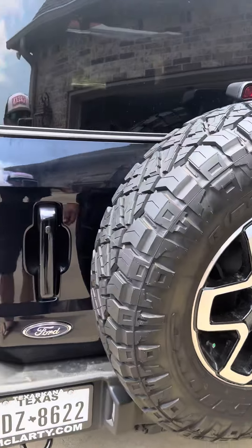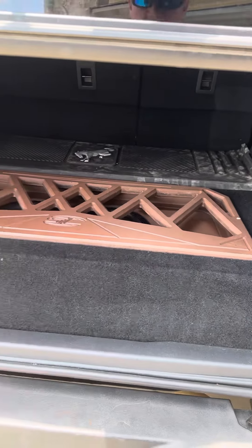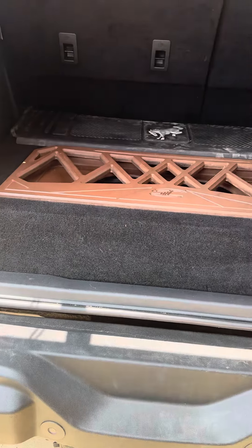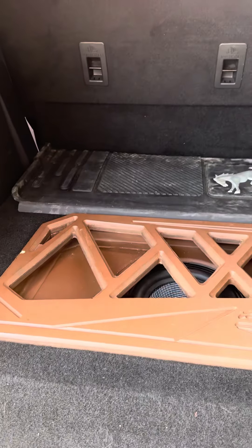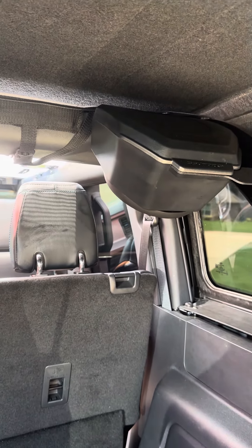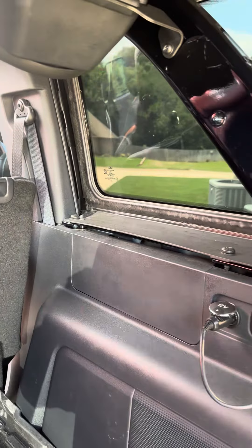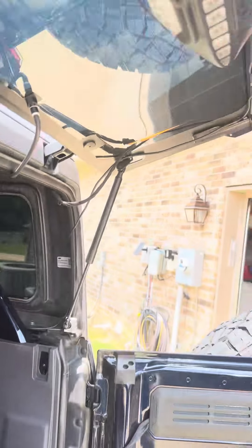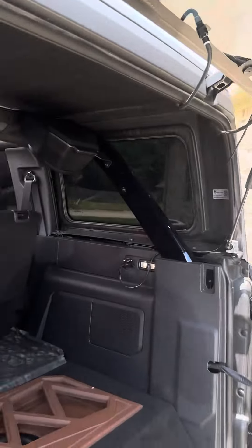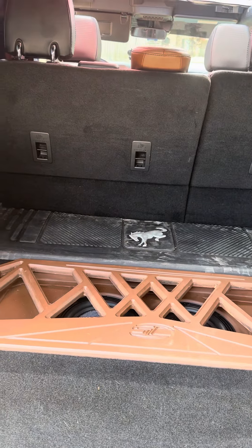In the back it's got a custom box with two Infinity eights, ported. The pods are bigger than factory but they look like factory, mounted in the same spot. You've got Memphis Audio — a five-channel amp hidden in here that powers everything. Also have a light mounted for the hatch area to brighten it up at night.